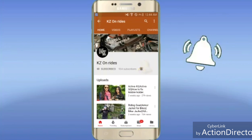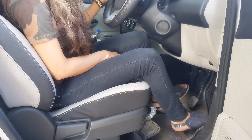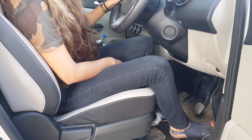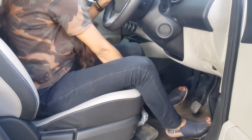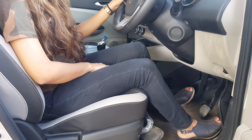Let's start with the seat adjustment. You can move the seat forward or backward as needed. When you control the clutch, brake, and accelerator, make sure your foot can reach all three comfortably without stretching. I think this is the right posture for me so that I can manage all three of them.